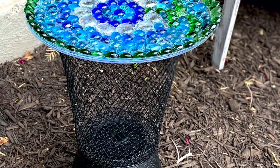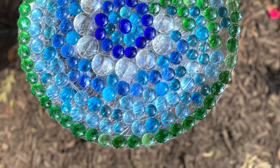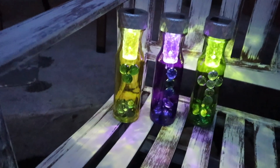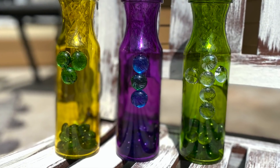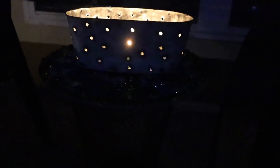I'll be creating this jeweled stand which can be used to adorn your landscape area or you can use it as a side table. And if you've been wanting to add some beautiful lights to your garden, I'll be creating these for just a few dollars. In the daytime these colorful vases add such beauty to any garden. Lastly, I'll be creating a candle holder that gives off soft glowy lights that peek through the small openings — perfect for relaxing and unwinding with your favorite drink.